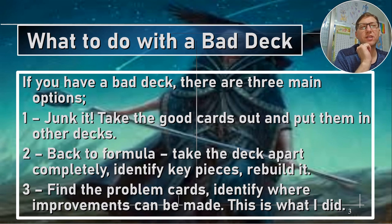Even when I built this, I think I was not bad at building decks, but I was kind of missing the point maybe — missing the forest for the trees.